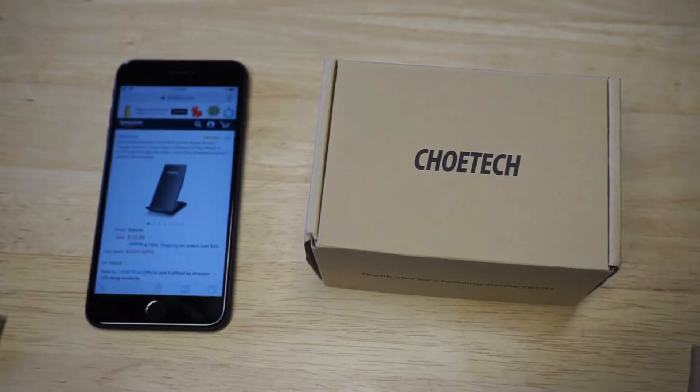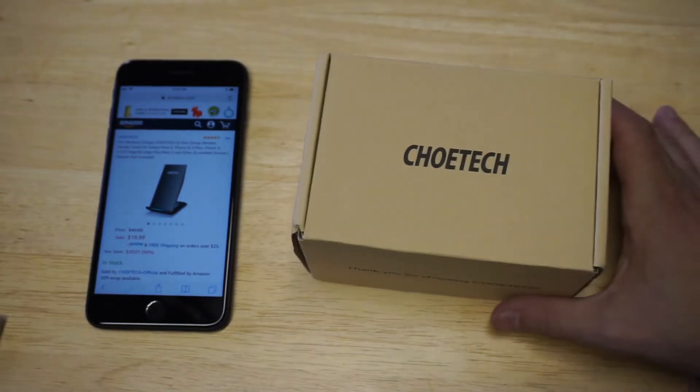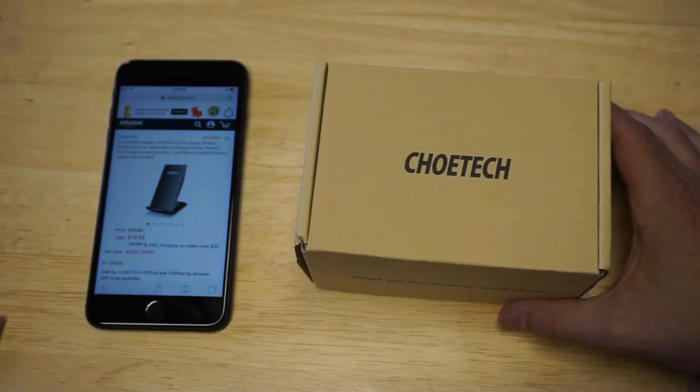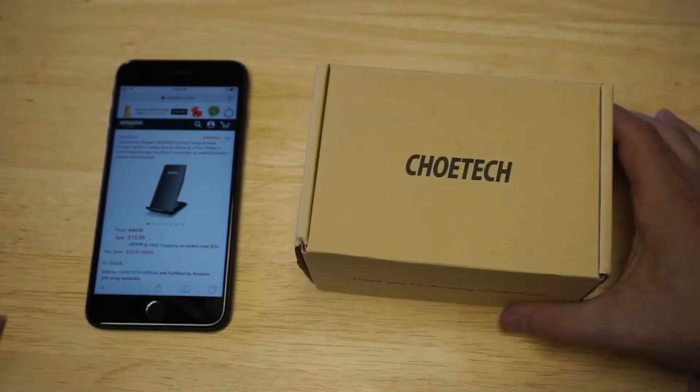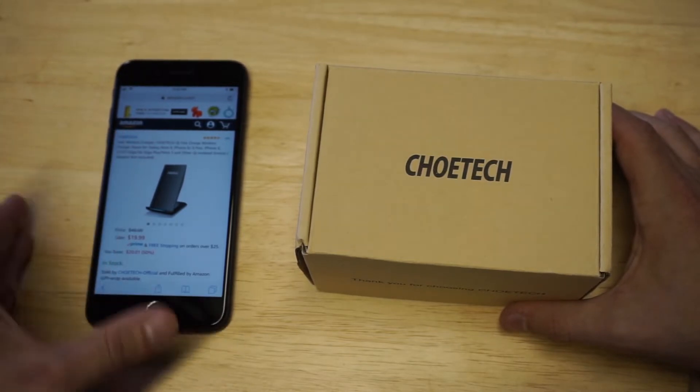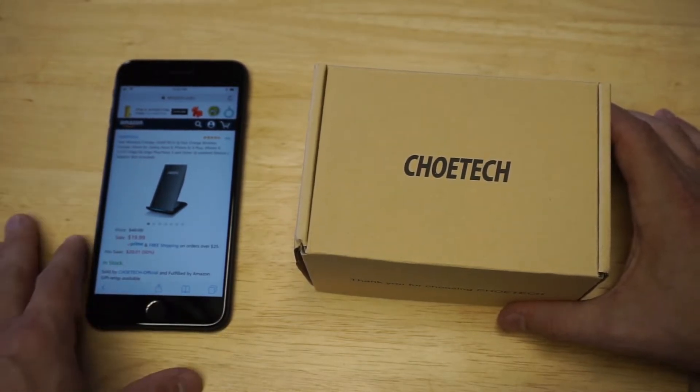I do want to pull this listing up on Amazon real quick. I've had this for a little bit now — I'd say I've probably been using this for about 3 or 4 months. It is a really nice budget pick for a good wireless charger because it only costs about $20. Another huge selling point is that it's got 785 pretty much 5-star reviews.